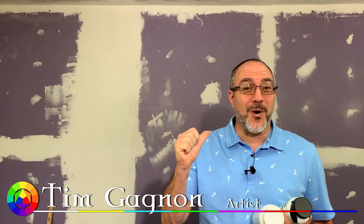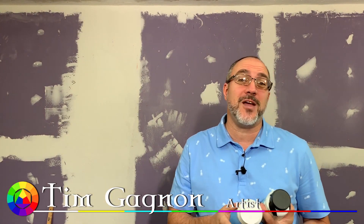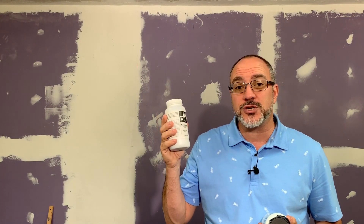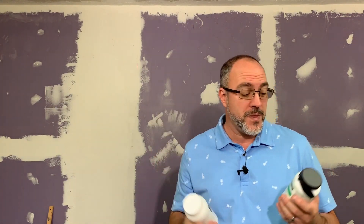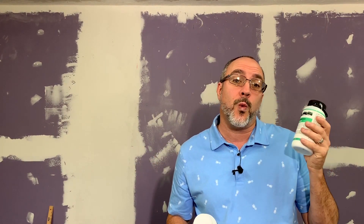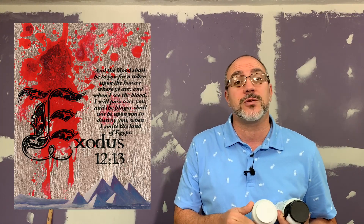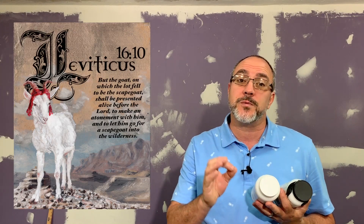Hi everybody, welcome to the Gagno Atelier. I'm your old pal Tim Gagno, and today we are going to talk about digital ink transfers and compare two great products: the Ink Aid Transfer Ease and Film, and the DasArt Wondersauce and Film, to see which product will perform better for my digital ink transfers of scriptural text on the Illuminated Messiah Project. So stay tuned, and we're going to get to work.